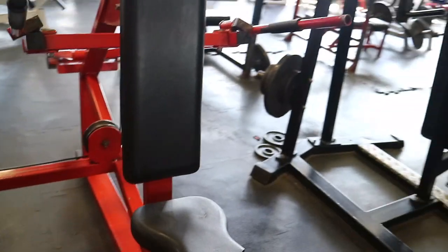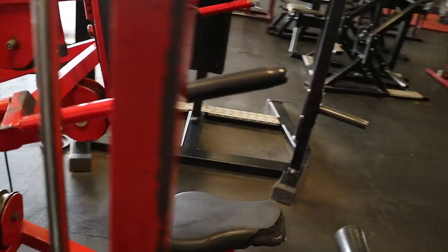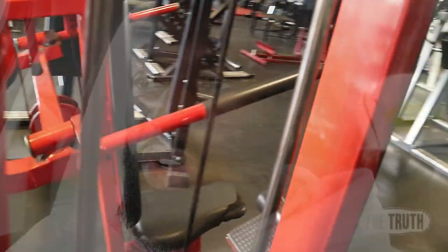What's good YouTube, Gabriel aka the truth, coming at you with a quick tip on the tricep push down. A lot of people for some reason get this exercise completely wrong. It's basically the machine version of a tricep dip, but some people sit on this machine and all I see is this — are they trying to do some shoulder dance or something?